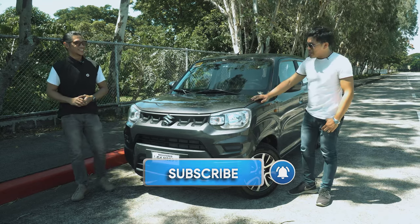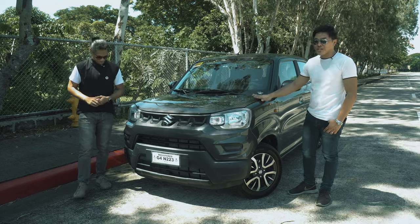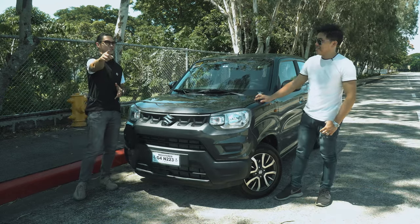This time we will be taking a look at the highly anticipated Suzuki Espresso AGS. Sounds exciting. Let's go.